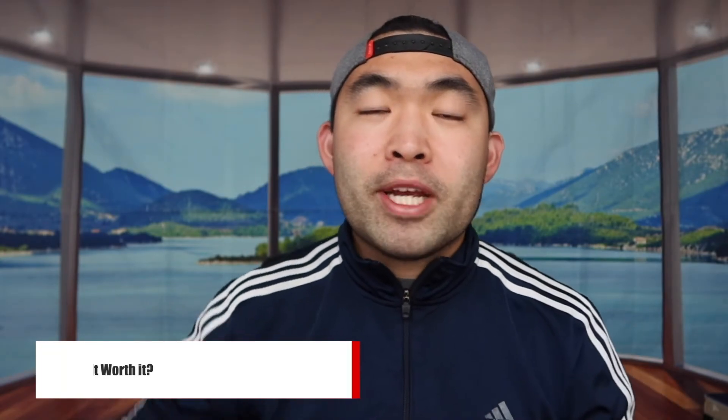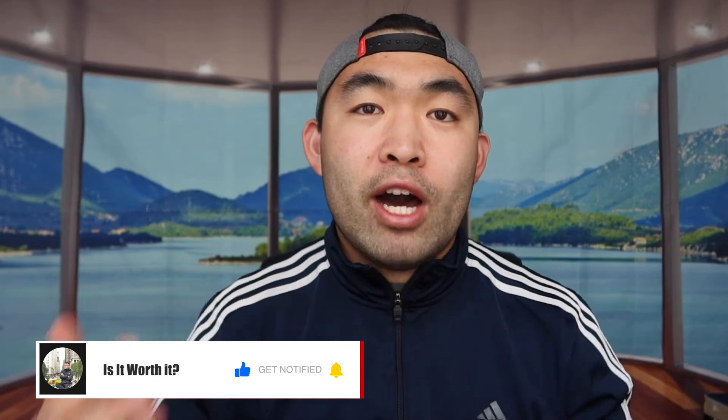That's basically everything for this video. If you liked it, make sure to smash that like button — it helps the video and the algorithm so you can see more similar content. As always, stay positive, be you, and I'll see you guys in the next episode of 'Is It Worth It.' Peace.